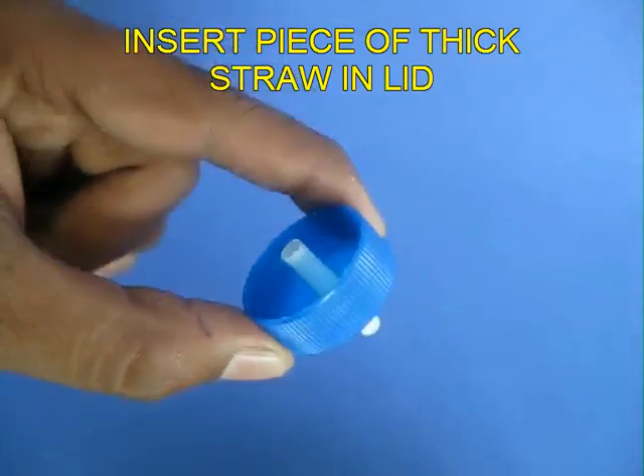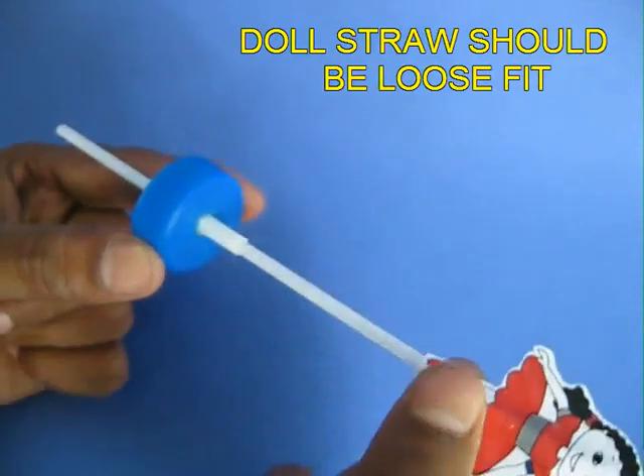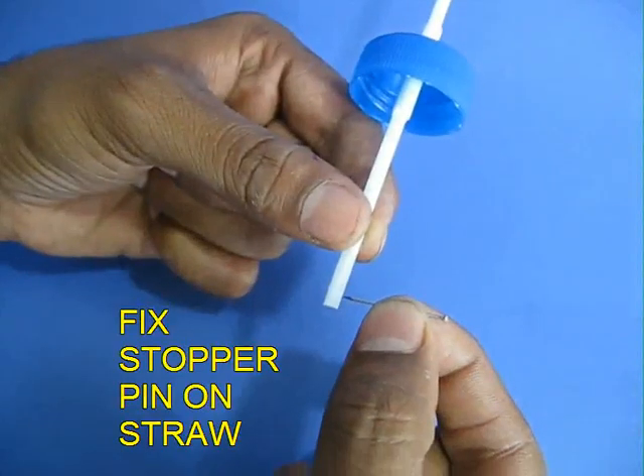Take a lid with a small piece of slightly fat straw in it. The thin straw must go into it loosely and it should be free to move up and down.